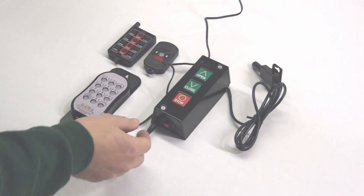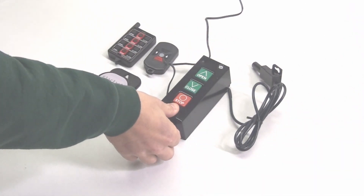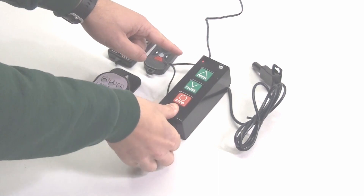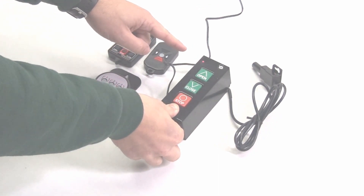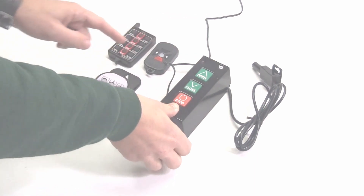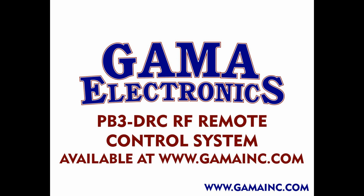To erase the memory on your PB3 system, you'll press and hold the program button until the LED illuminates, and then press and hold the program button again. The LED will start to flash rapidly, and then very rapidly. Once it flashes very rapidly, release it and the program will be cleared. The PB3-DRC is available for purchase on our website at www.gammainc.com.